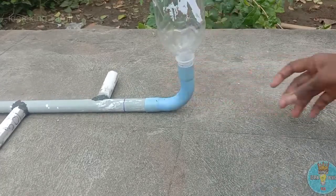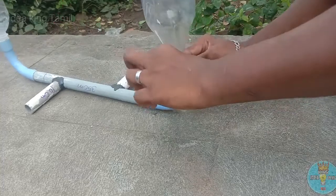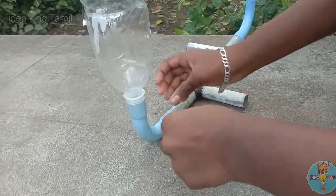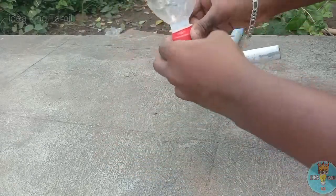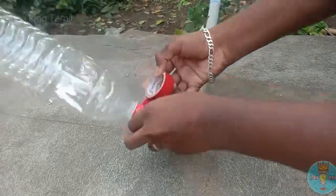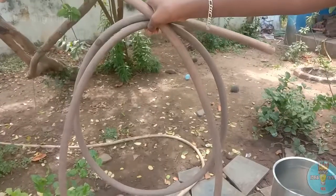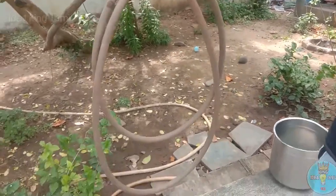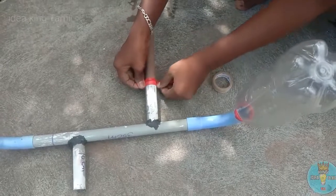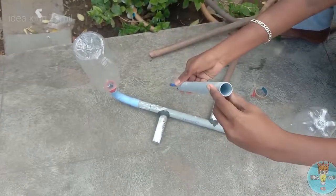Let's put the tape on the left side. Now let's put the tape on the right side as well. Put the tape on the right firmly.